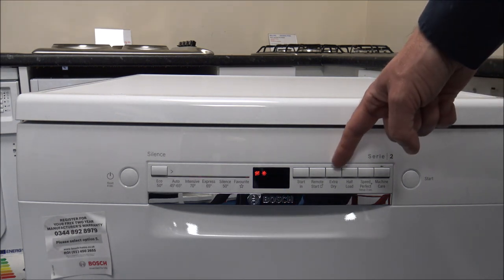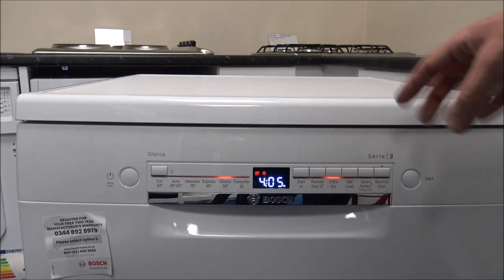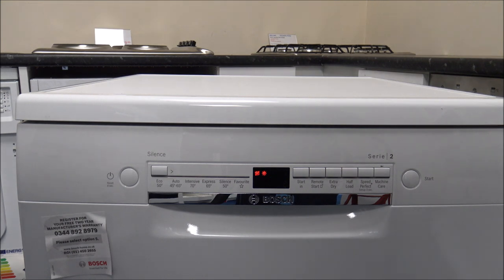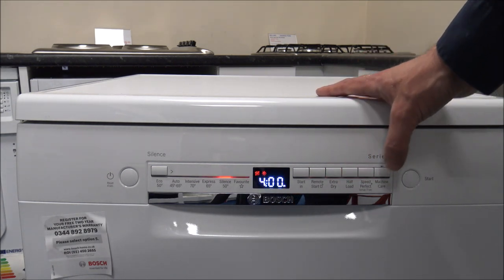The next option is Extra Dry. When you enable that, it just adds a little bit of time — on the Silence program it only adds about five minutes. That's very useful if you've got a lot of plastic cups or plates, as plastics sometimes don't dry properly under a standard program. Just by adding the Extra Dry option it adds a little bit of time and can make life a lot easier.